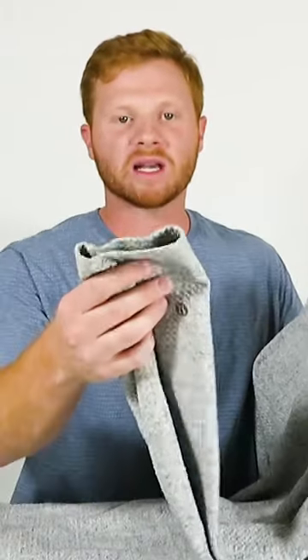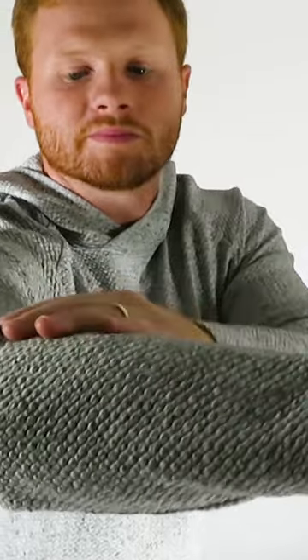Another thing that I like is the sleeves are not super long like some of the other hoodies that I've tried. Also the arm openings are a little bit tighter so the hoodie doesn't slide down your wrist like a lot of other hoodies I've tried too.